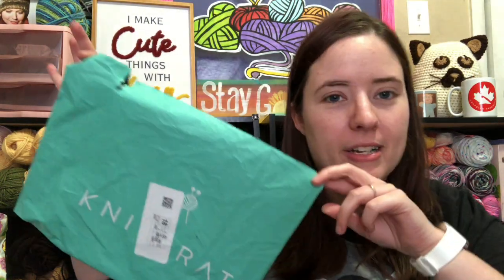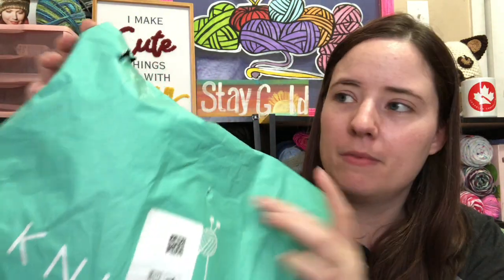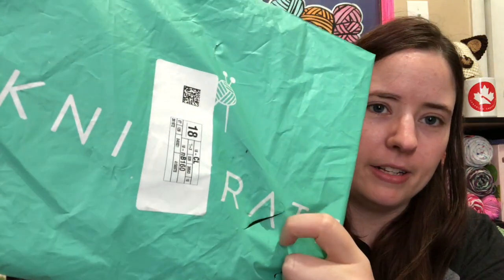Hey guys, welcome back to No Catchy Name, it's me Ella. I got my March Knit Crate finally — I know they've been having a lot of issues. I wanted to share with you guys. Here's the bag — they put a sticker right on the logo and there's also a hole right there and a cut right there. That's annoying, but I also ripped it open because I was excited.